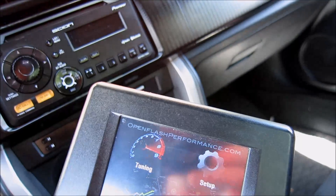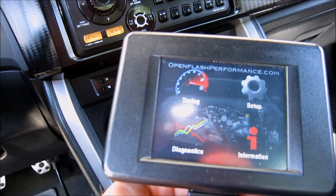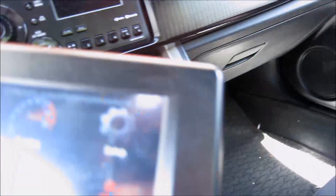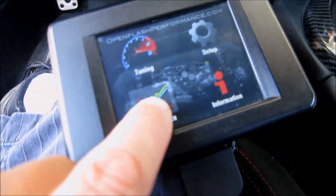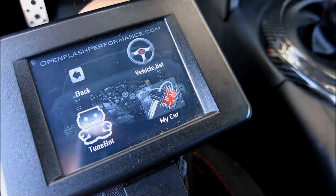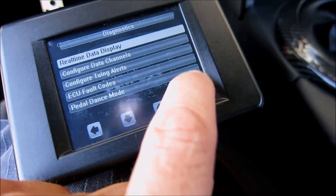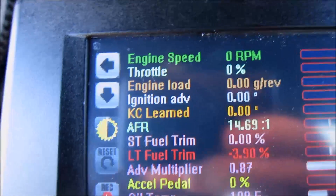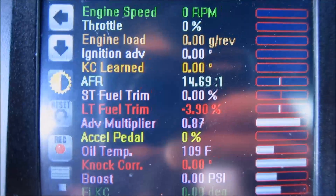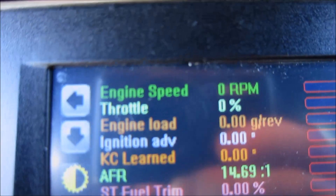The first thing I'm going to do to set my throttle position is to connect my OpenFlash tablet. It's plugged into my OBD port and ready to go. Diagnostics, my car, real-time data display. We have all our information, including our throttle position, which right now is at zero.